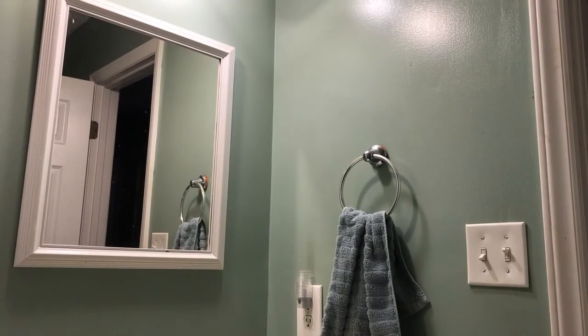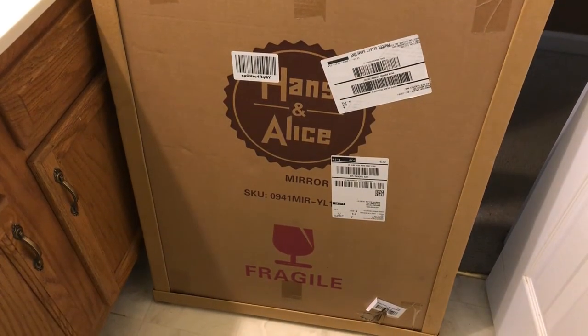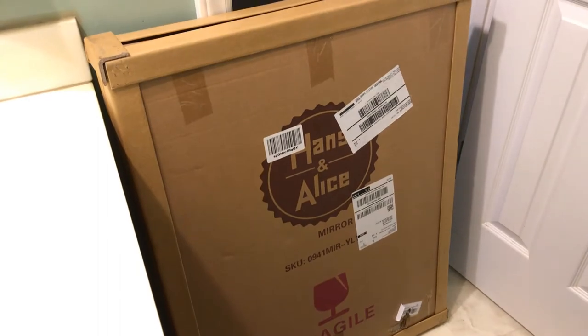Hello there, so I'm gonna replace this mirror here with this one over here. I'm gonna start by taking this one off. Simple mirror. Let's see how this one looks.